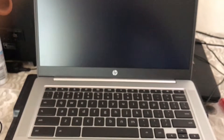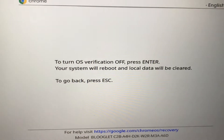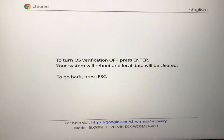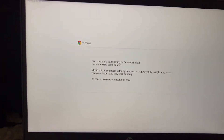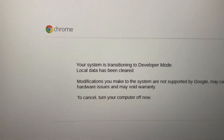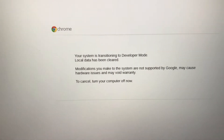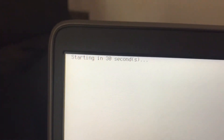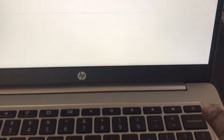Press Escape, Refresh, and the Power button at the same time. When you get the screen, press Ctrl+D. To turn off OS verification, press Enter. Press Ctrl+D again. Now your system is transitioning to developer mode — local data will be cleared. It will start within 30 seconds. If you don't want to continue, you can press the Power button to stop.